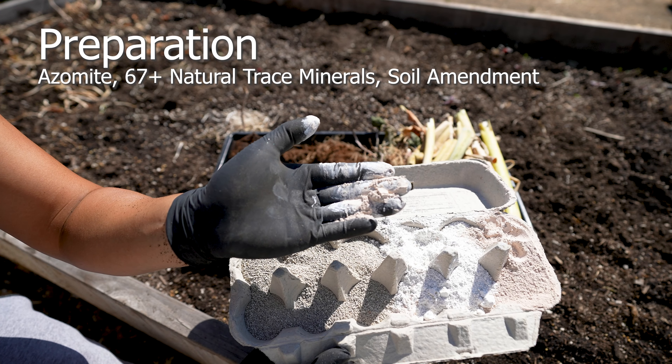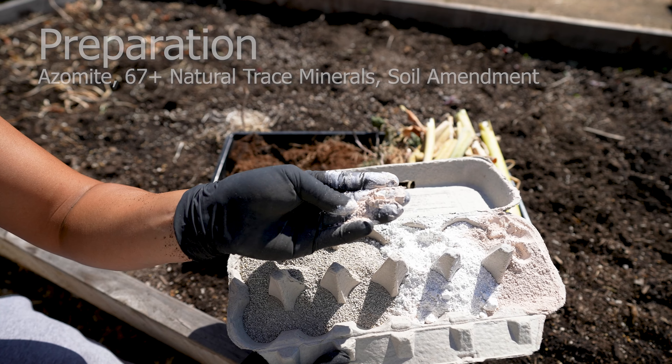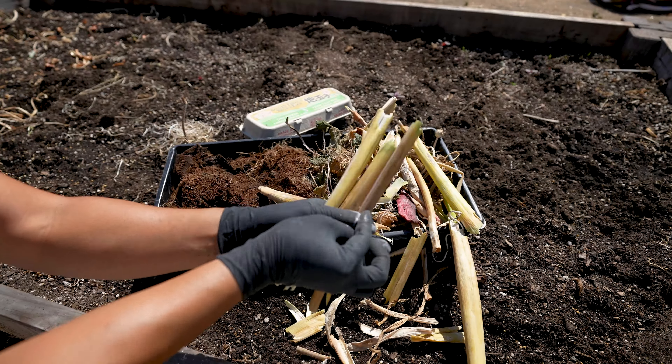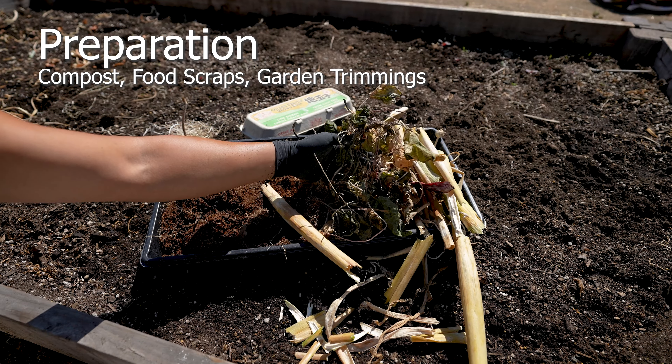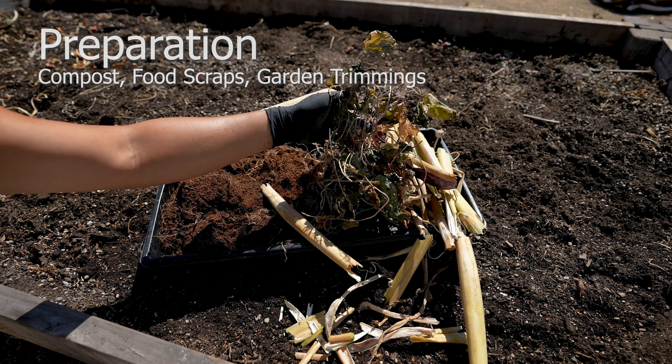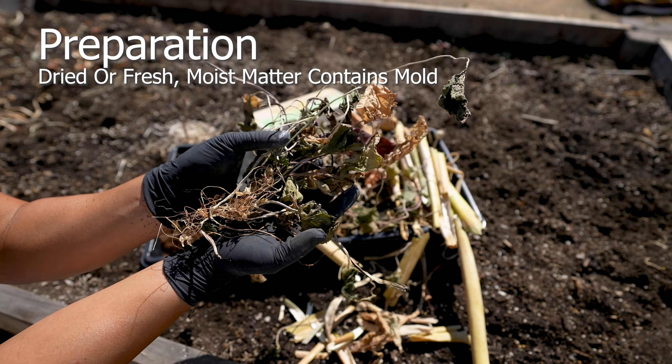Azomite — A-Z natural minerals. Many minerals are lost during the growing season, and adding azomite replenishes the missing nutrients with added benefits. Add compost, clean food scraps, and garden trimmings without any weeds. This provides food to the microbes, worms, and returns any nutrients displaced.